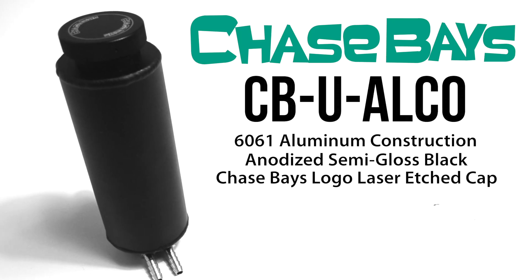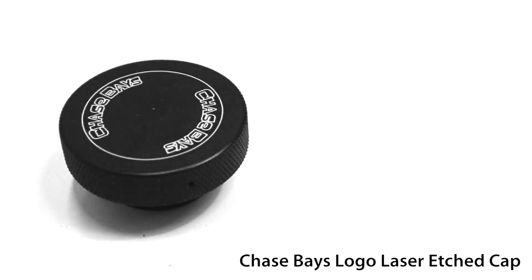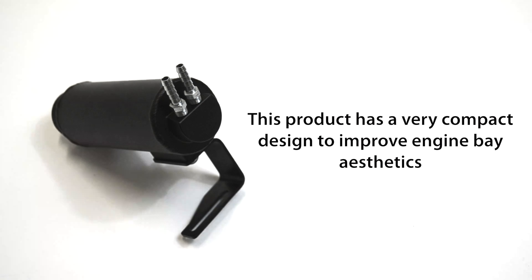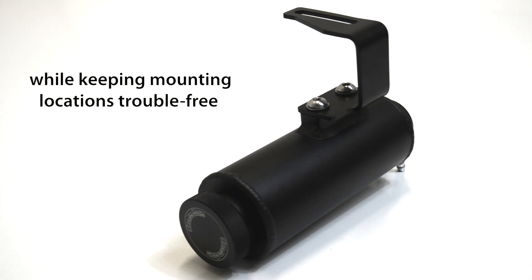The Chase Bay's coolant overflow is constructed of all 6061 aluminum. It is anodized semi-gloss black with our logo laser etched onto the cap. This product has a very compact design to improve engine bay aesthetics while keeping mounting locations trouble-free.